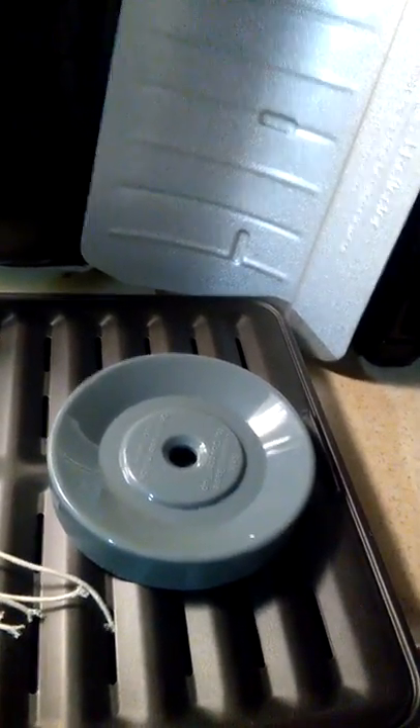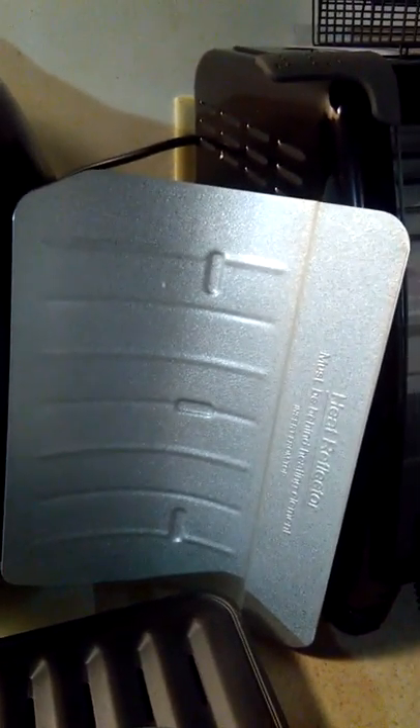It comes with the stand that you've seen on TV. For those who've ever been to a Brazilian steakhouse, you know what I'm talking about — you can stand up the meat as soon as you're done cooking it and then slice it that way. This interesting piece is a heat shield, and it says you need to put it behind the element when you're cooking.